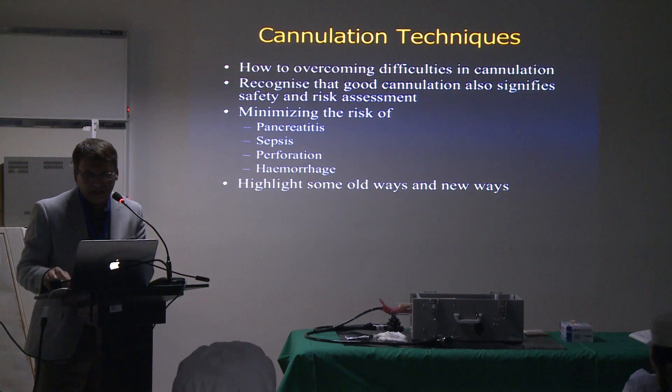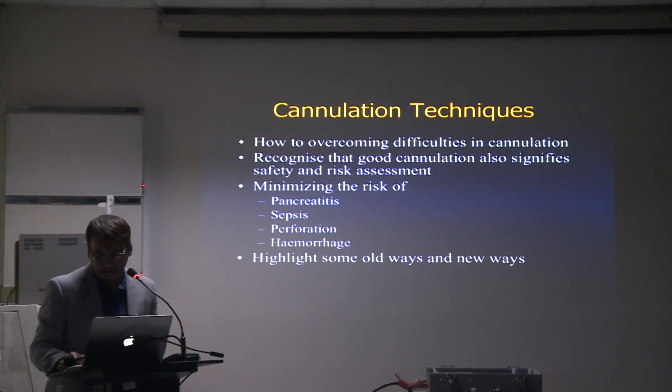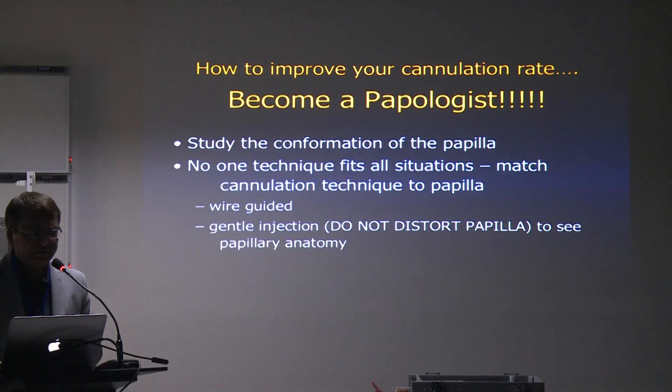I'll talk a little bit about different types of techniques — the old techniques and the new techniques.